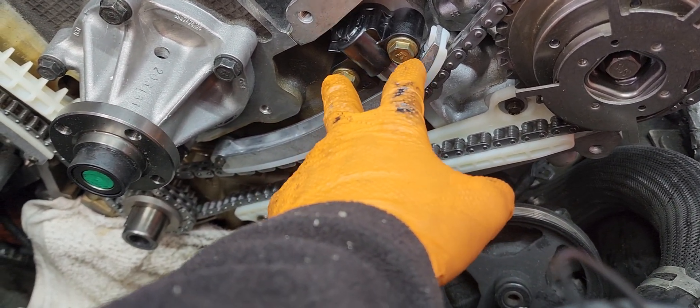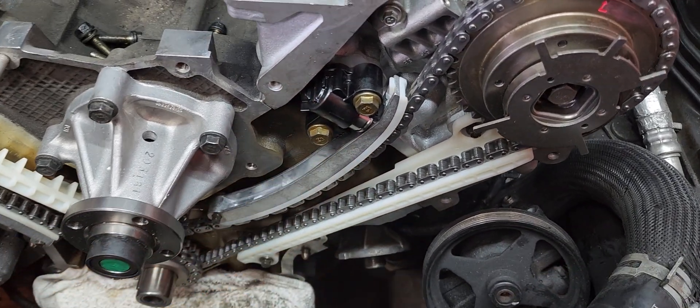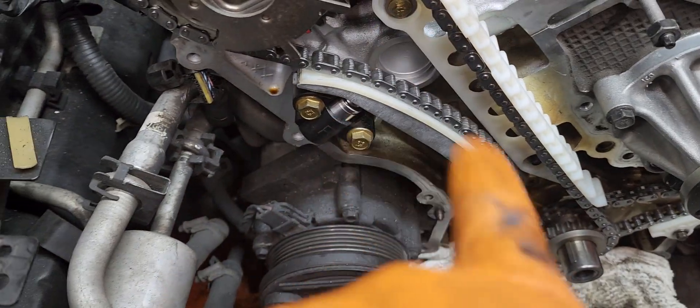Torque is between 18 and 25 foot-pounds. The tensioner comes up with the lock already through — lock it away, lock it up, push it out. Same on the other side.